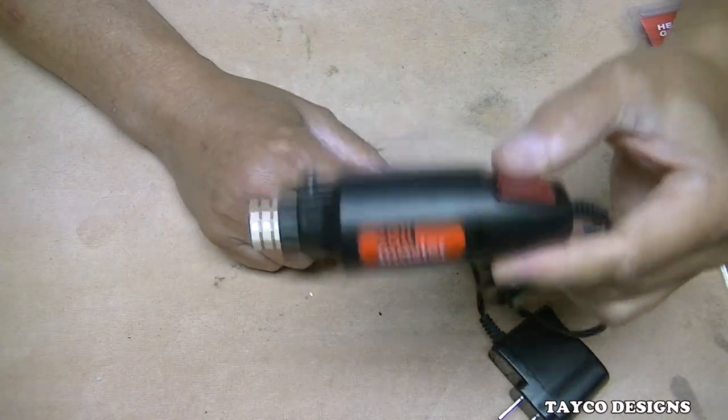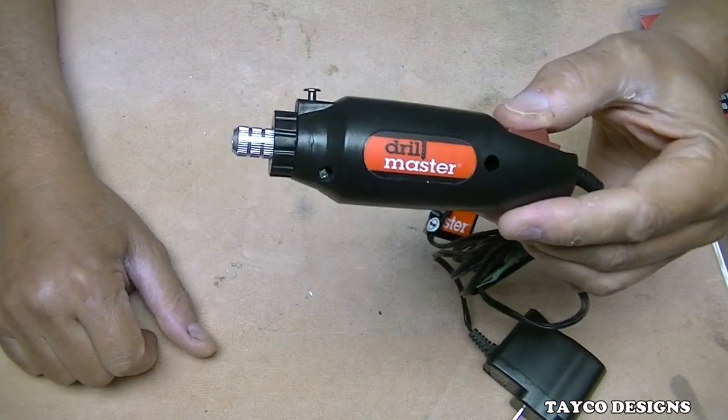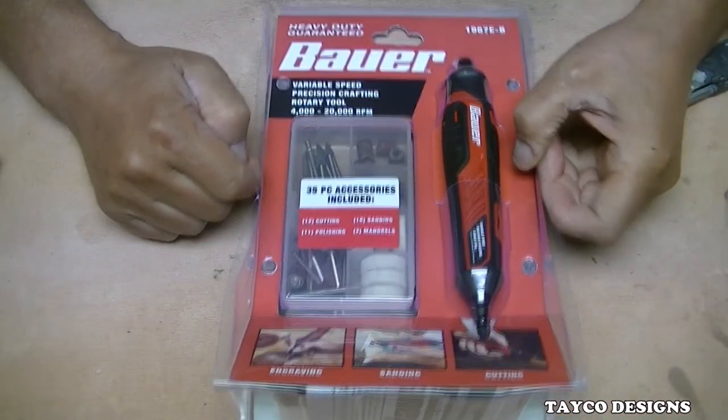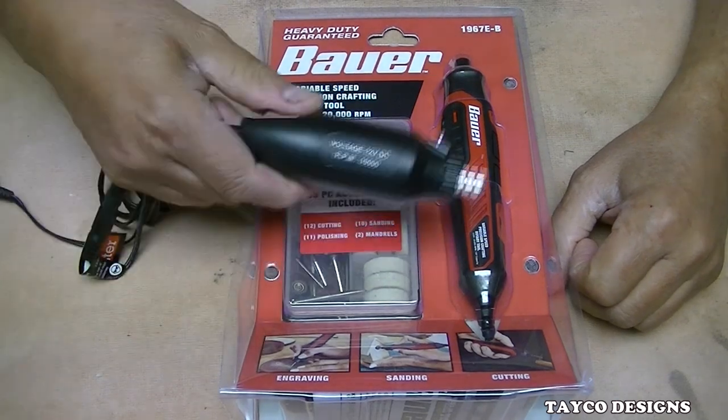We found out that it is not totally useless — it does actually work on a project. So this time we're going to put that one aside. Look at this Bauer, sold by Harbor Freight, just like this thing.